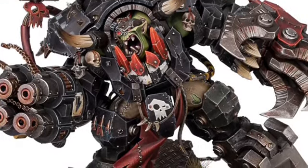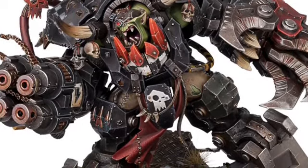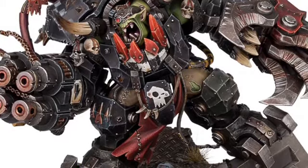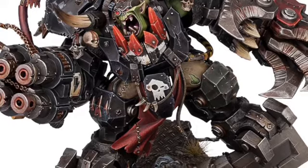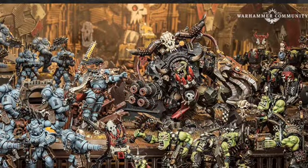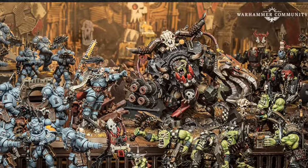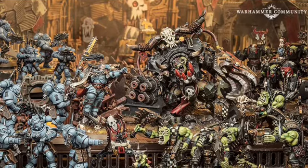I'll punch in a picture of the model — this is the new model of Ghaz. Blackmane has basically got his work cut out for him because he's fighting an orc the size of a medium building. Just look. This is like the first probably major release that I've had since I got into 40k.